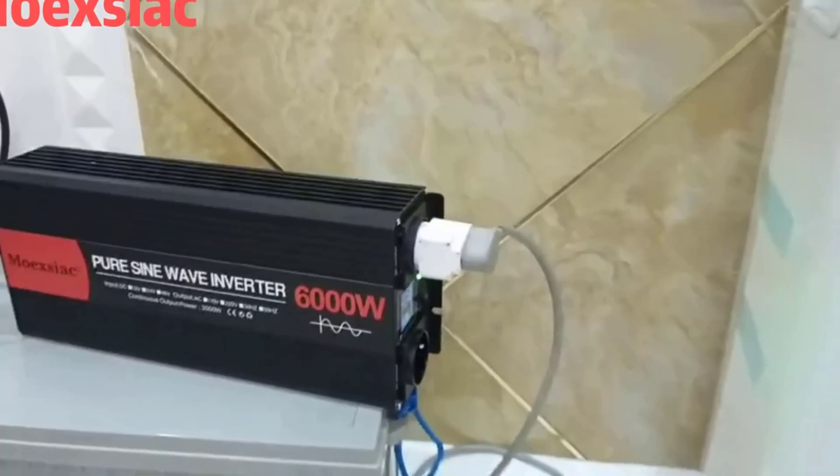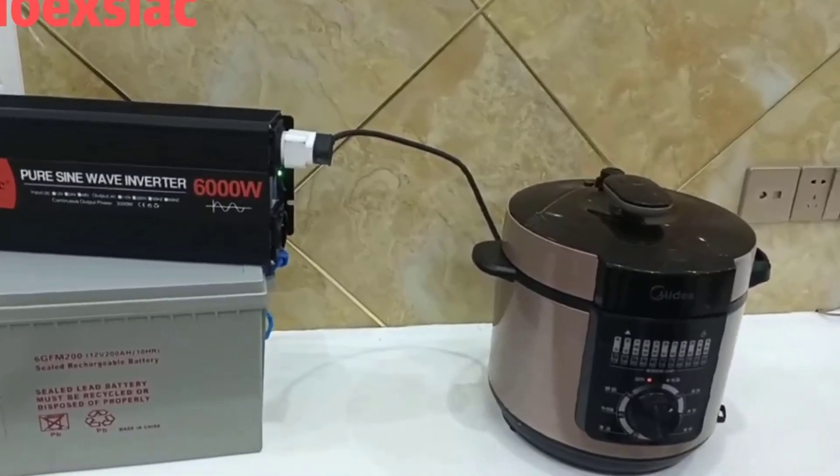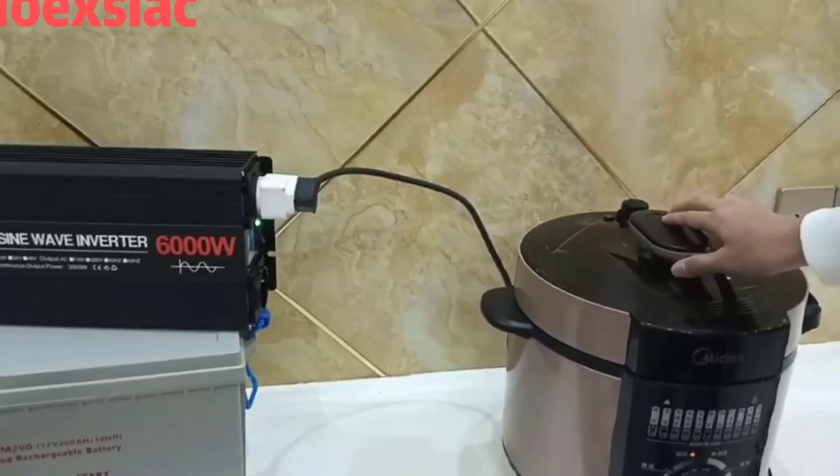Making them ideal for sensitive electronics and appliances. If you want more information and updated pricing on the products mentioned, be sure to check the links in the description box below. So let's find out.